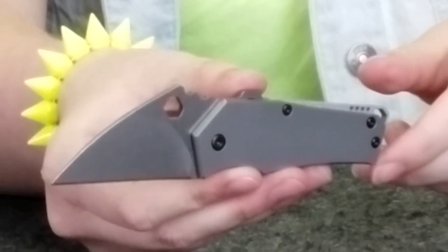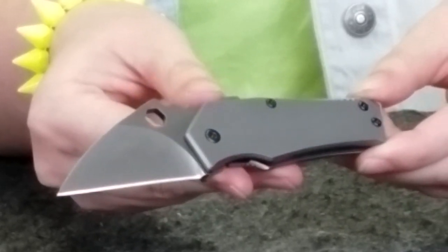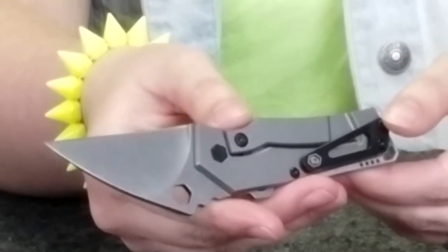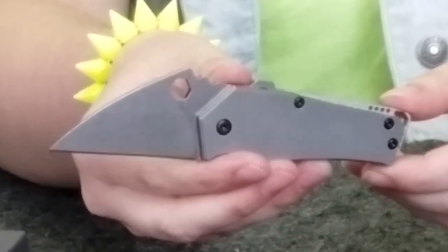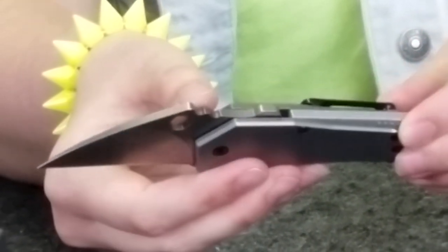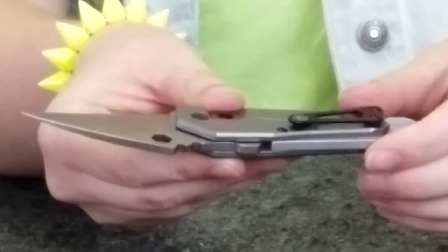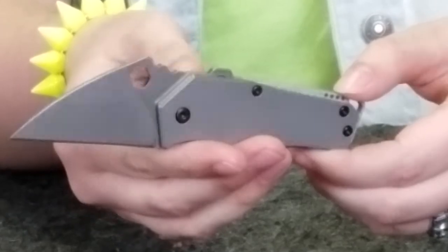Our next knife is the Fragment Frame Lock by Blade Runner Systems. This out-of-the-ordinary carry has a gray titanium handle with a 2.25-inch Wharncliffe style blade made of CPM S35VN steel with a very nice stonewash finish. This frame lock weighs 3.17 ounces, has a tip-up carry pocket clip, is a manual flipper, and is a right-hand carry. It also has a lanyard hole, extremely large jimping, comes with a black case, and has a backspacer.